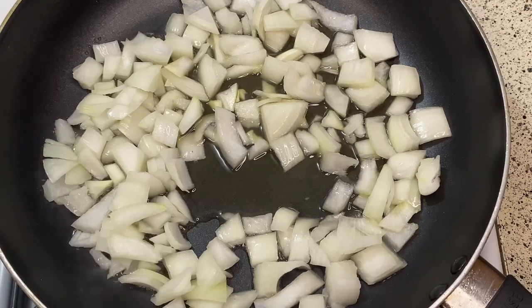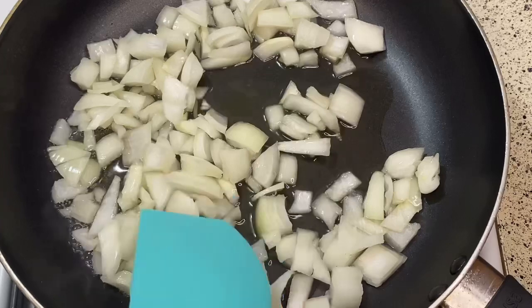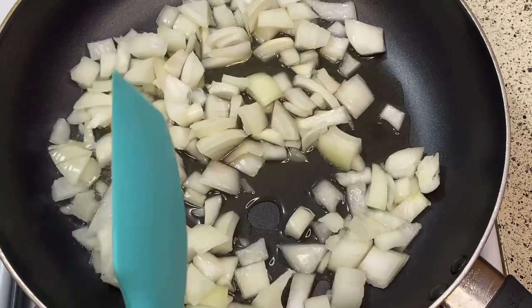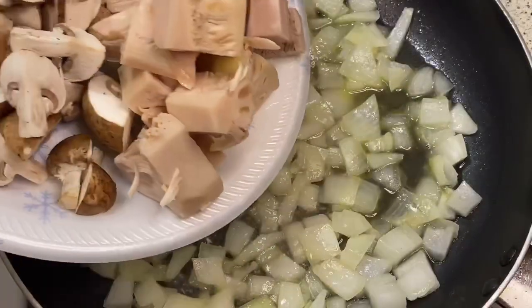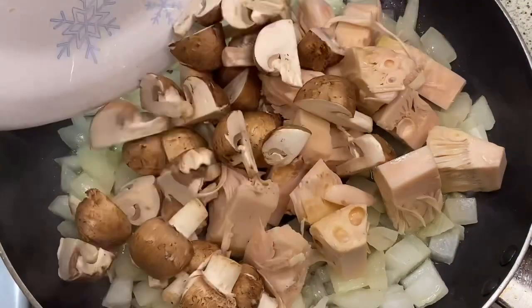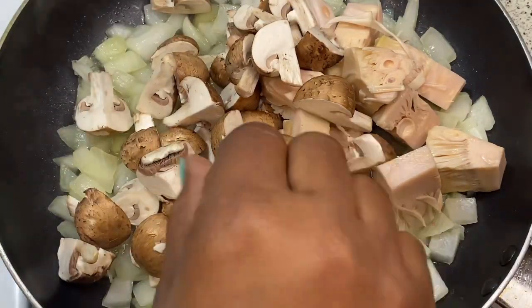Now I'm going to be using a little bit of vegetable broth so that I can sauté my onions until they are translucent. After they're done, I'm going to be adding my quarter-cut mushrooms, my jackfruit, and the Better Than Bouillon vegetable base. I'm going to give it a good stir and let it simmer on medium low for approximately 20 minutes.